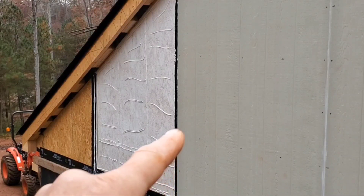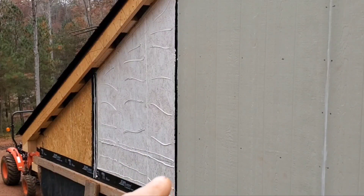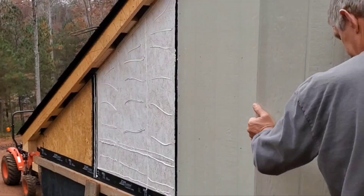Got the flashing going in between the two sheets, plus silicone right next to the edge, then flashing at the bottom and flashing over here where the other sheet's going to be adjacent.